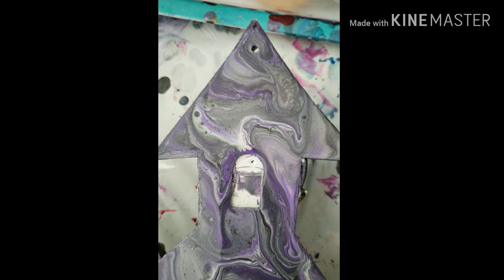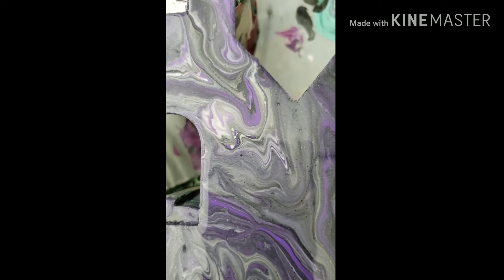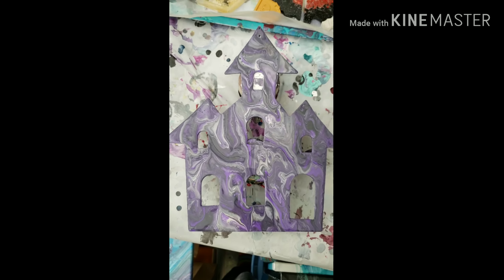That is actually from that gloss medium. I noticed on the last two paintings that I did the same bubbles, and even though I torched the heck out of it, they still had the bubbles. So I might take a toothpick to it and pop the bubbles. But I will be back with the next part — thanks so much for watching everybody.